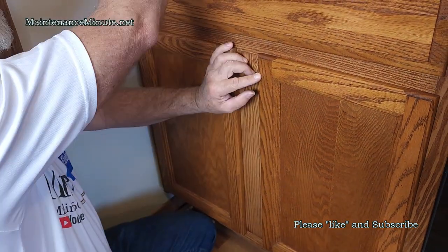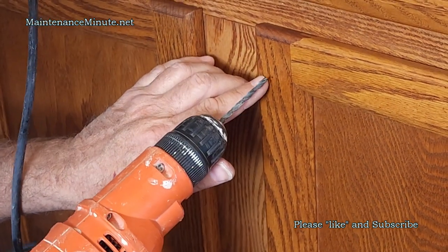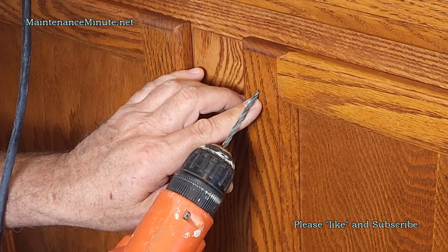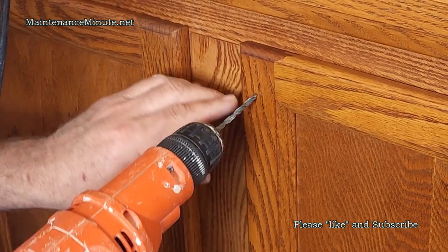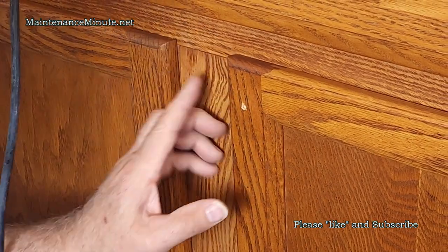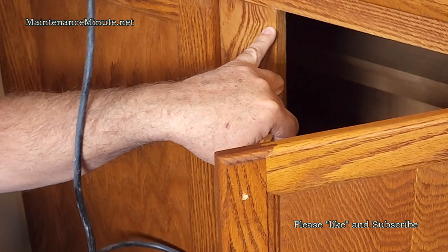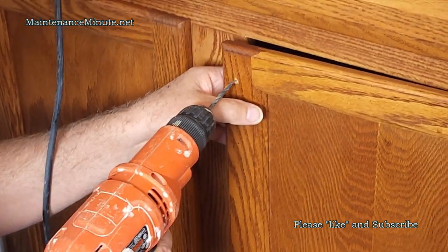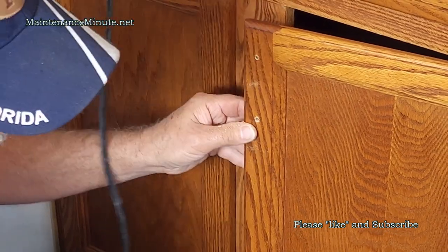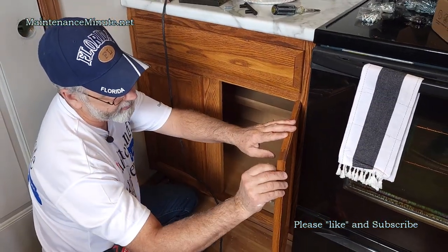Take your drill, hold it very steady. I like to find the point on the bit and put it right on the mark. Then open your door before you drill, because in some cases you'll drill right through the post and you don't want that.